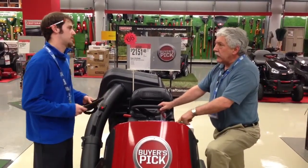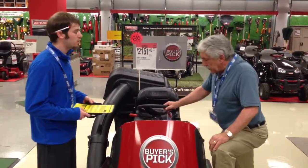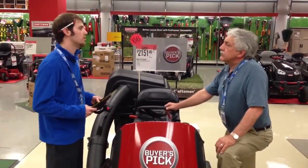My last tractor had an issue with the belts and it was expensive to repair — is that covered? Yeah, with our protection the belts are fully covered for five years.